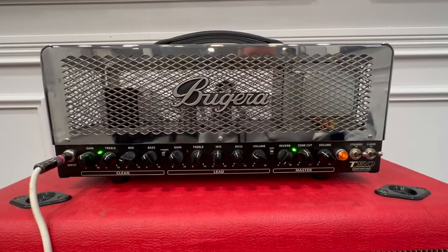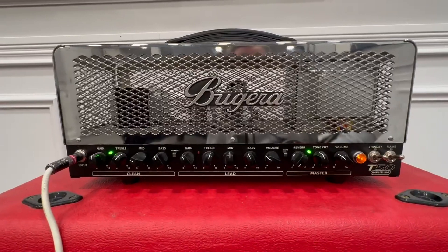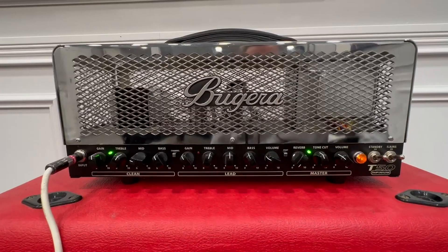Hey everyone, this is my sound review of the Bouguera T50 Infinium, purchased on Amazon recently. I'm in love with this amp. I discussed the build in another review video — it's basically a tank. It has six tubes, huge transformers, great electronics.